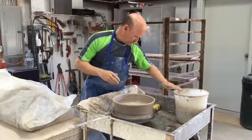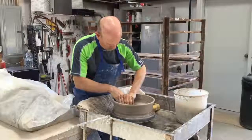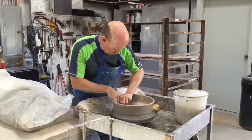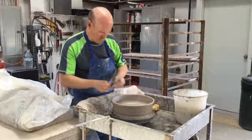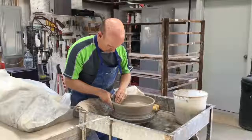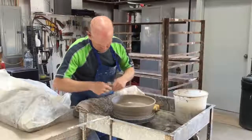To do that I take a rubber rib and I compress the bottom of the piece by running the rubber rib back and forth across the bottom and holding it down really hard, and then I shape the walls. I do that by forcing the clay with the rib against the fingers of my hand on the outside.